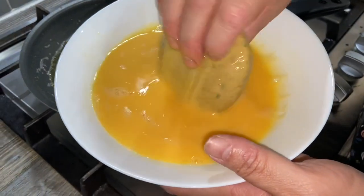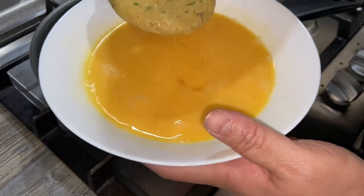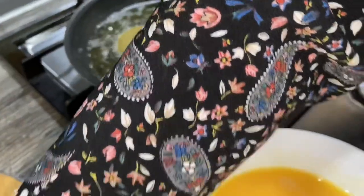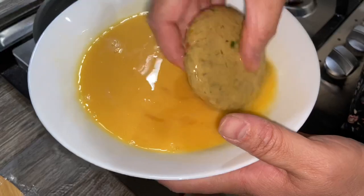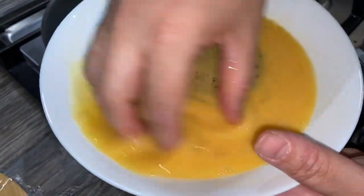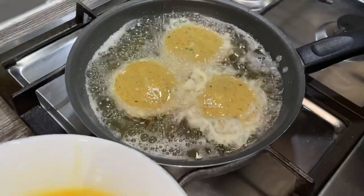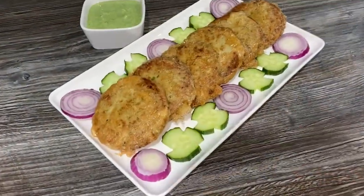Same again — just coat the shamis in the egg all the way around, slowly, looking after your fingers so the oil doesn't splash. If you haven't got the egg coated all the way around they're just going to break up, so make sure you coat both sides. Cook these until they're nice and golden brown and then we'll serve them up.